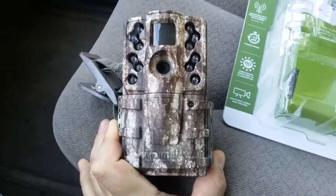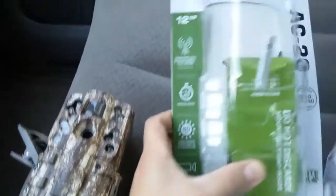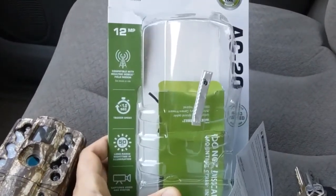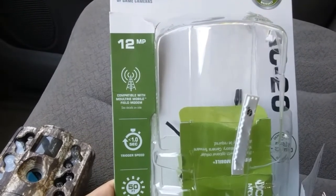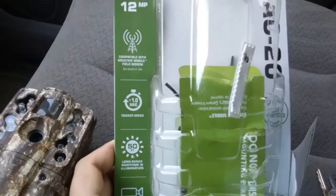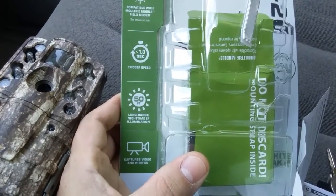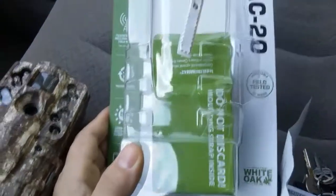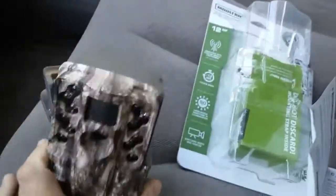I got this little surprise yesterday and wanted to make a quick video of it. This is the Moultrie AC20 game camera, 12 megapixel. It's compatible with Moultrie mobile field modem, has less than one second trigger speed, 50-foot long-range nighttime illumination, captures videos and pictures, and has a two-year warranty.